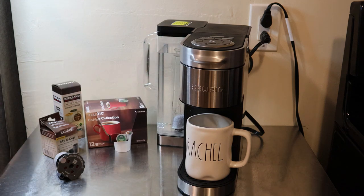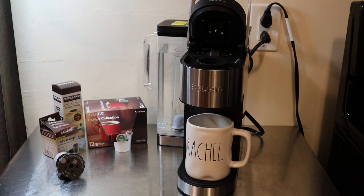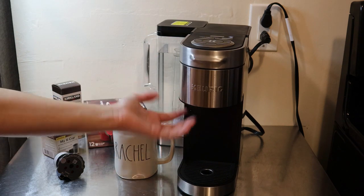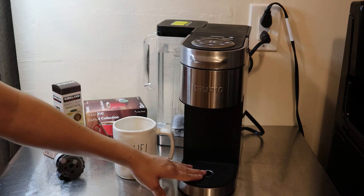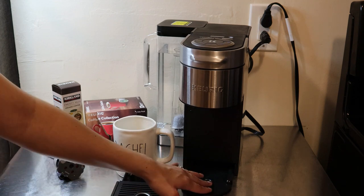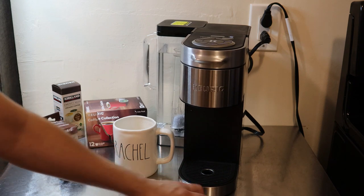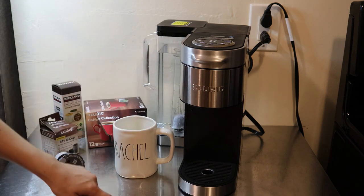Now let's get into the specs of the actual machine. The machine is 12.2 inches tall; with the handle open you add another 4.7 inches. Between the drip tray and the top of the machine you have 6.2 inches, but the drip tray is removable, so without it you get 7.2 inches. It is 8.3 inches wide and 13.3 inches in depth from front to back.